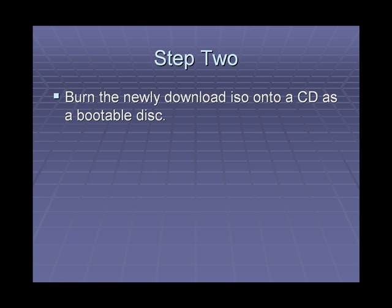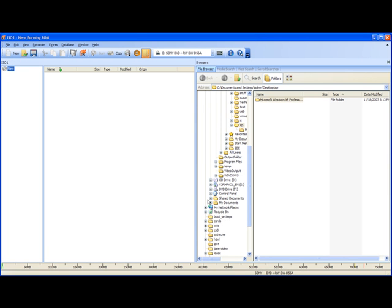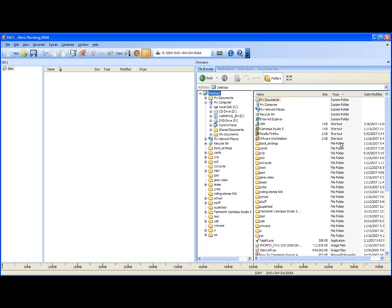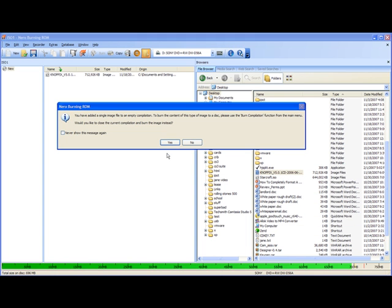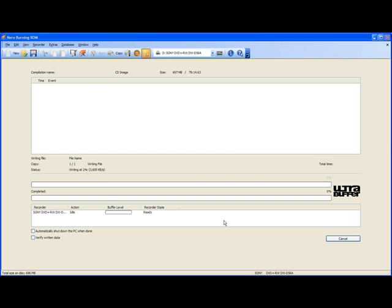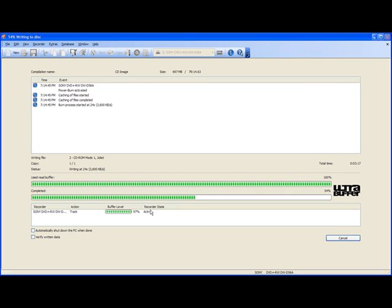Step 2 is to burn the newly downloaded ISO onto a CD as a bootable disk. I opened up Nero BurningROM and selected Burn a CD-ROM data file. Once it had loaded, I went to my download destination — in my case my desktop — and selected the Knoppix ISO file. Once I found it, I dragged it from the right screen onto the left, and a message came up asking if I'd like to burn the CD as a bootable CD. I selected Yes. It then prompted me for settings which were already set, and I selected OK. The file then began to burn as a bootable disk.